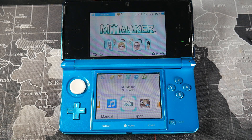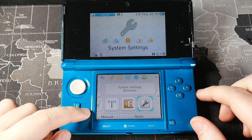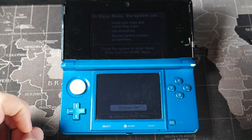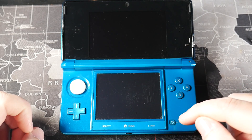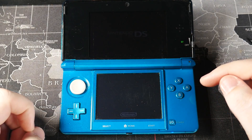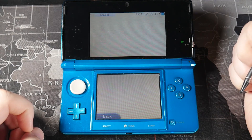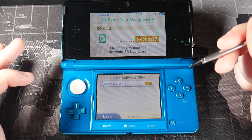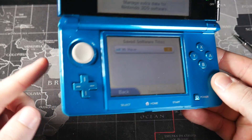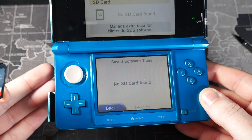For this next step, the instructions need to be followed exactly or it won't work — pay close attention. Go to System Settings and highlight it, but don't tap or touch it. Power off the system completely, then power it back on. Press A to launch into System Settings, head to Data Management > Nintendo 3DS > Extra Data. From this screen, don't touch any buttons or the screen. Make sure the Meme Maker option is visible, then carefully take the SD card out without touching any buttons or the screen. Head over to the PC — be gentle with the console and don't accidentally tap the bumpers.